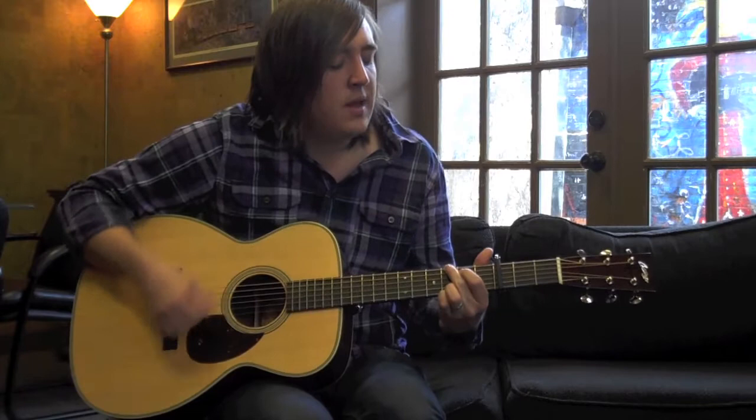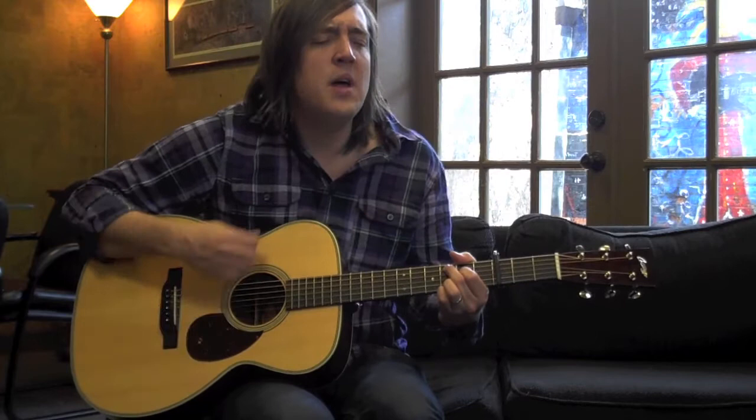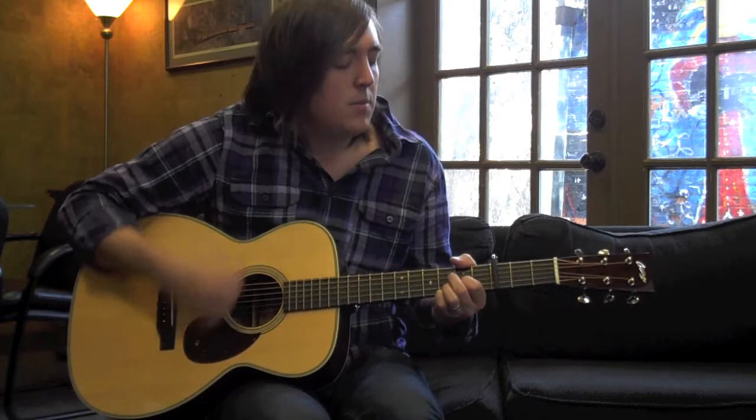I am fragile, I am broken, made of dust and be a bone, without you I am nothing on my own. And I am held by time and space, but now I walk by the face, but this one thing that I know that gives me hope.